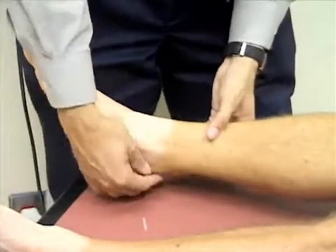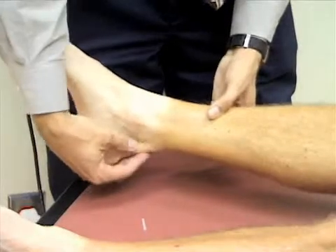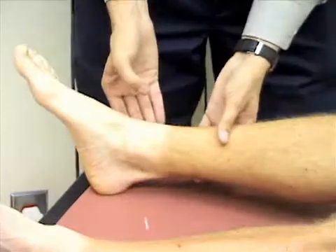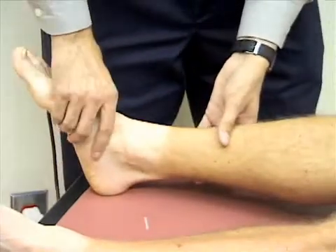We're going to palpate the Achilles tendon, the medial malleolus, and the lateral malleolus, and the midfoot for any tenderness or pain. Any of that bothering you, Bill?